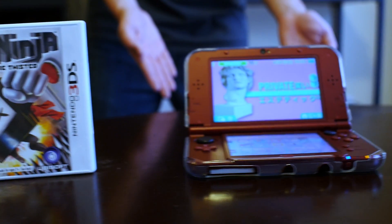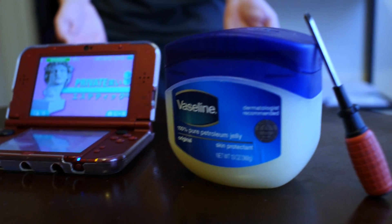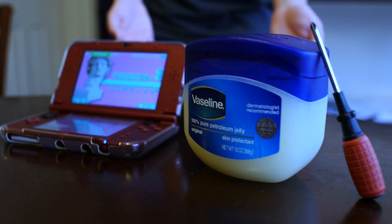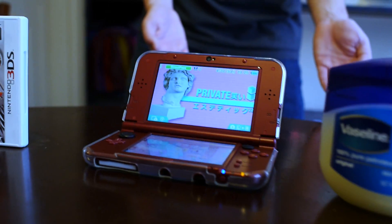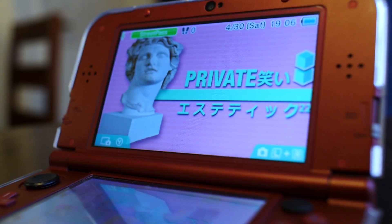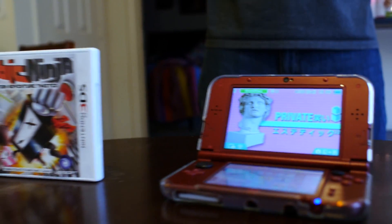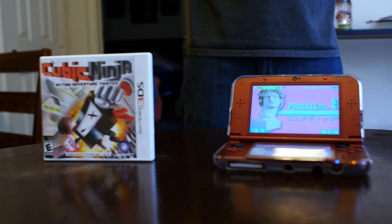I've never been a big fan of the 3DS. We've had our moments — some Pokemon here, some Smash Brothers there, the normal stuff. But it wasn't until I discovered the amazing world of custom firmware that the 3DS took over as my favorite handheld console. But 3DS modding isn't for everyone, so hopefully by the end of this video you'll have the tools you need to decide if it's right for you.